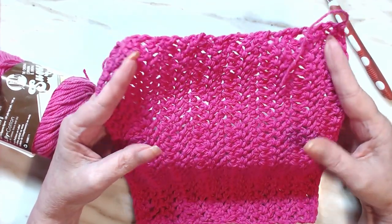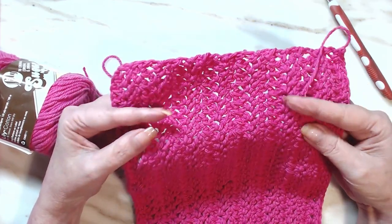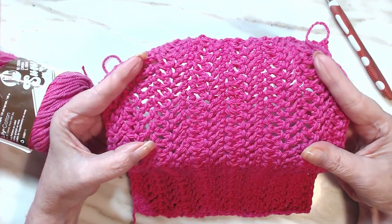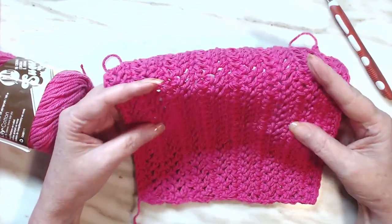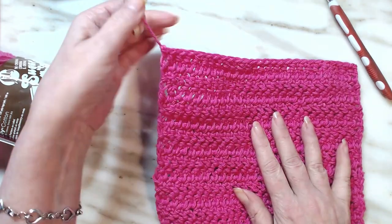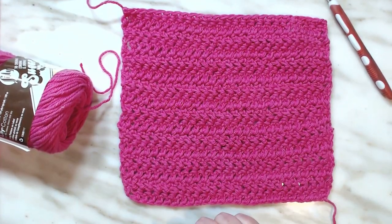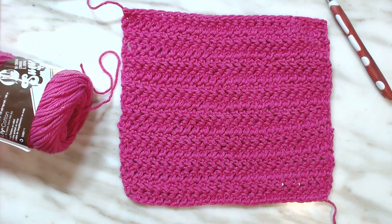Don't you think that would make a beautiful lightweight top? I might have to try it! All you're going to do is sew your ends in — washcloth number two done. I hope you enjoyed this; give me a thumbs up, tell me you like it, or leave a comment. Thank you all for watching.